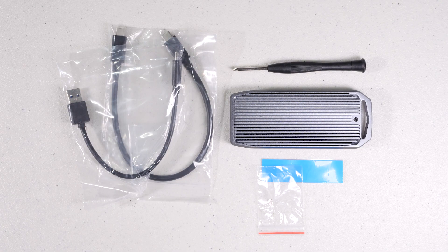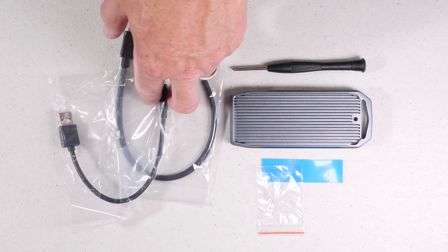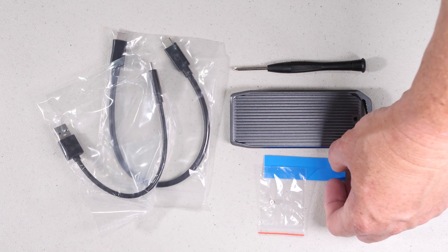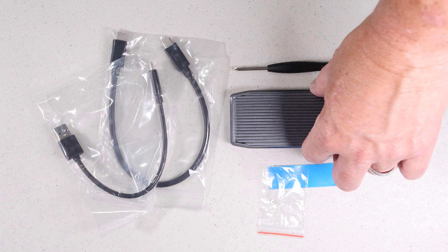Let's take a quick overview of the hardware. It comes with two basic cables: one is the Thunderbolt cable and the second is a USB-C to USB-A cable. It also comes with the screw, the SSD pad, and of course the enclosure — and they throw in a screwdriver to boot.